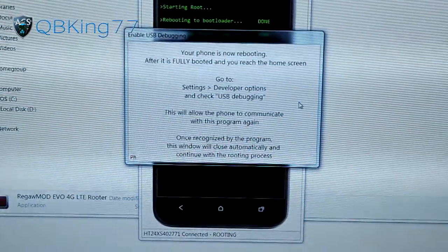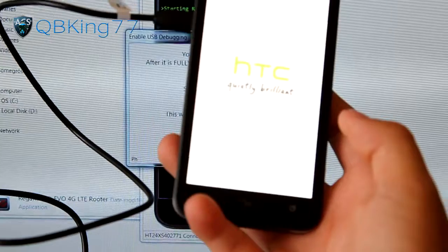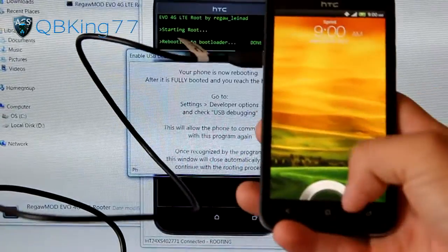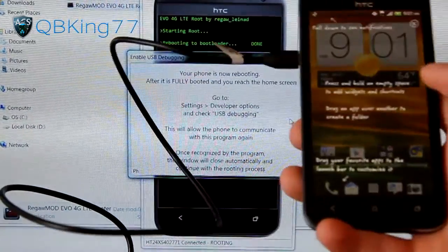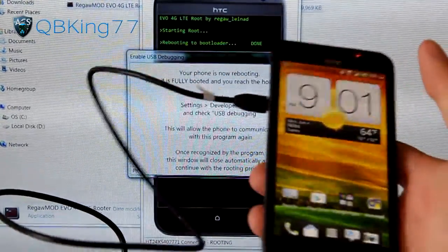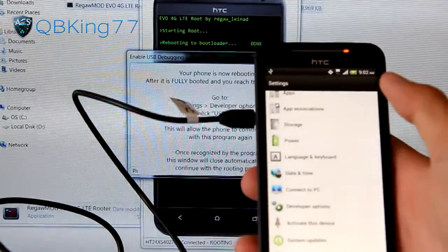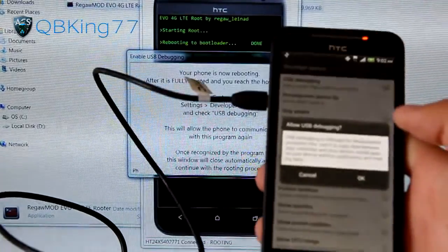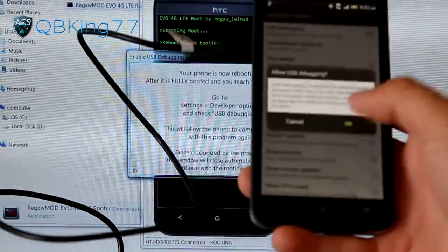Let it boot up — it just did a factory reset, so be patient with the first boot. The phone is back up. It did do a factory reset, so leave it on Charge Only and hit Done, then run through the startup screens. Once done, go into Settings, go back to Developer Options, and recheck USB Debugging since we did a factory reset. Allow USB Debugging and hit OK. You can run through the startup setup if you want, since this is the only factory reset we'll do.